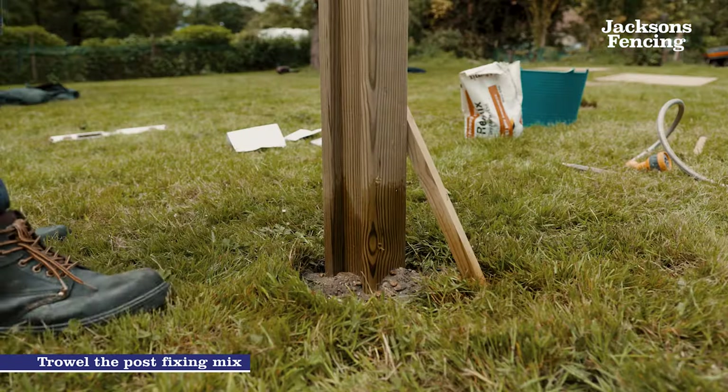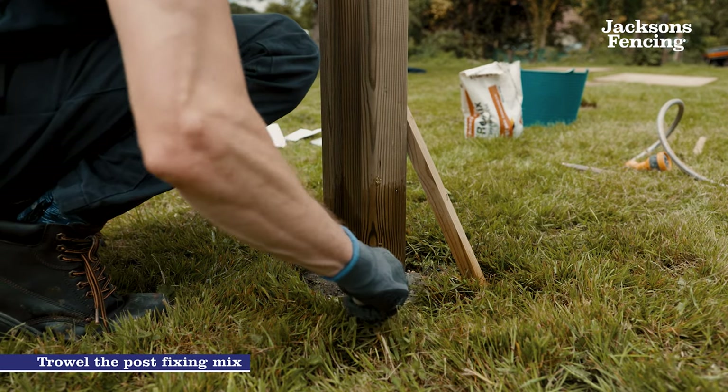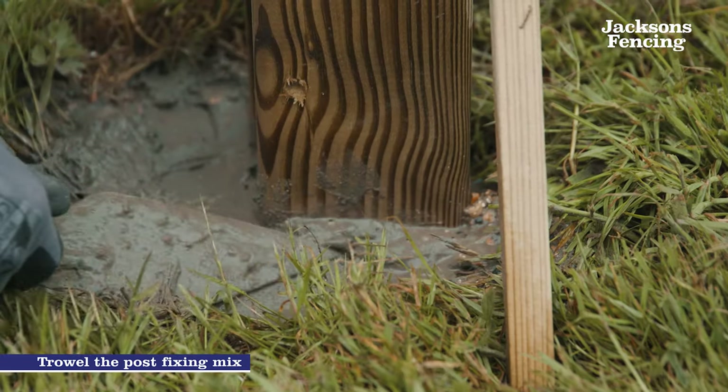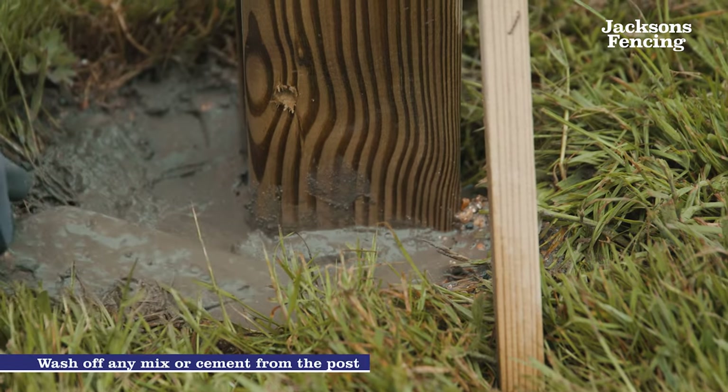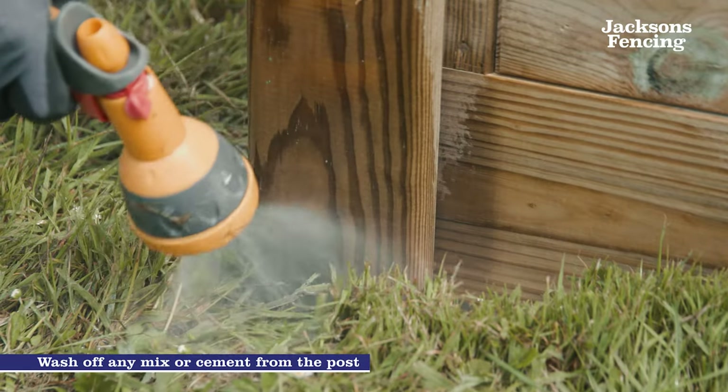The mix should gently slope away from the post. This will help water run away from the post instead of sitting at the base. To do this use a trowel to slope the concrete mix and wait for the post to set as per the instructions. To stop any unsightly marks on the post make sure the post fixing mix has gently been washed off of the post.